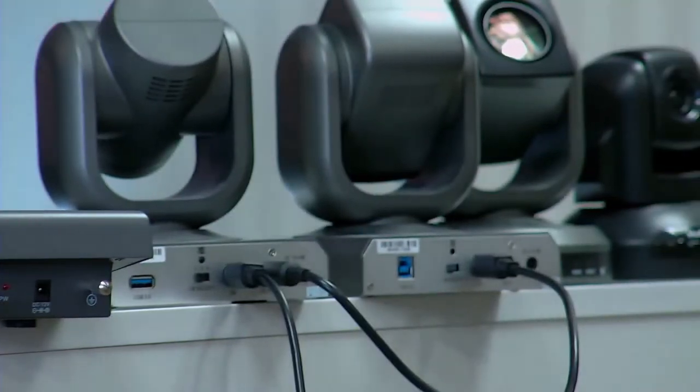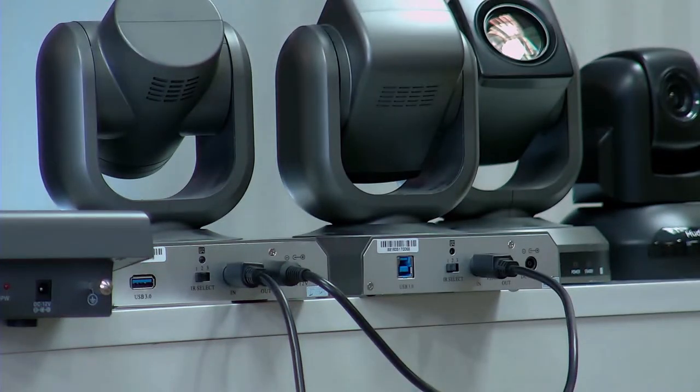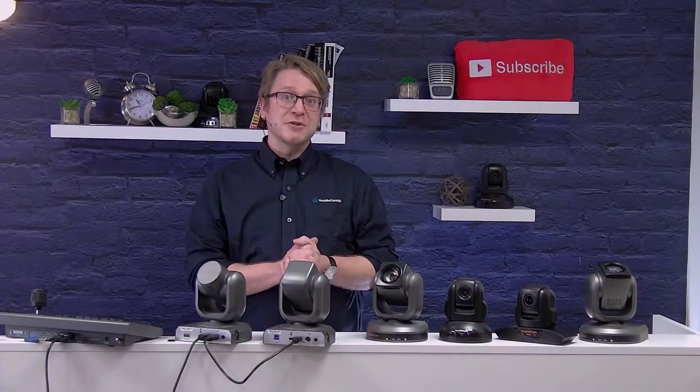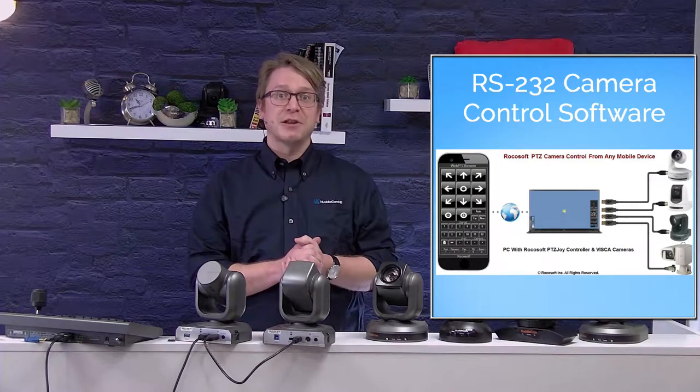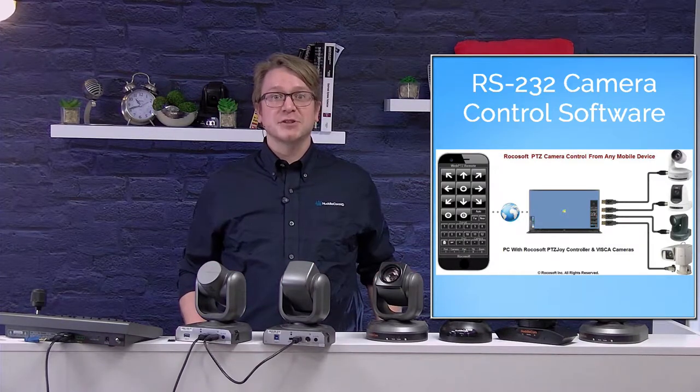This opens up a host of new features. Once set up properly, you can control the camera from any computer, smartphone, or tablet on your network.